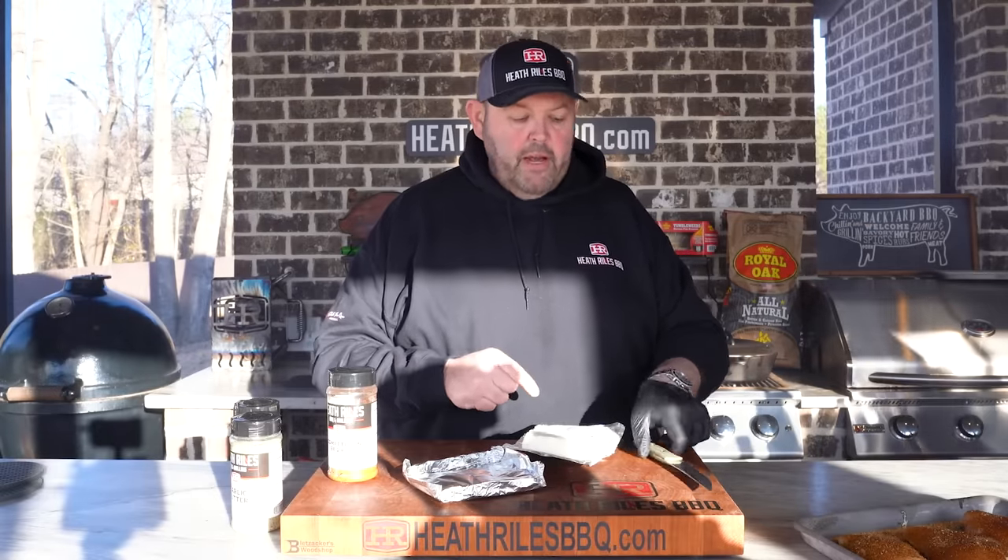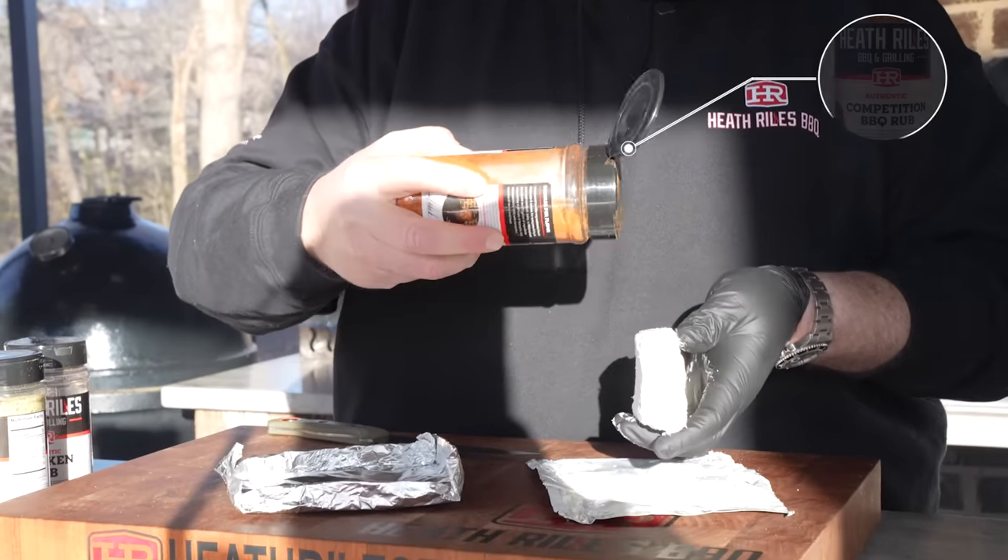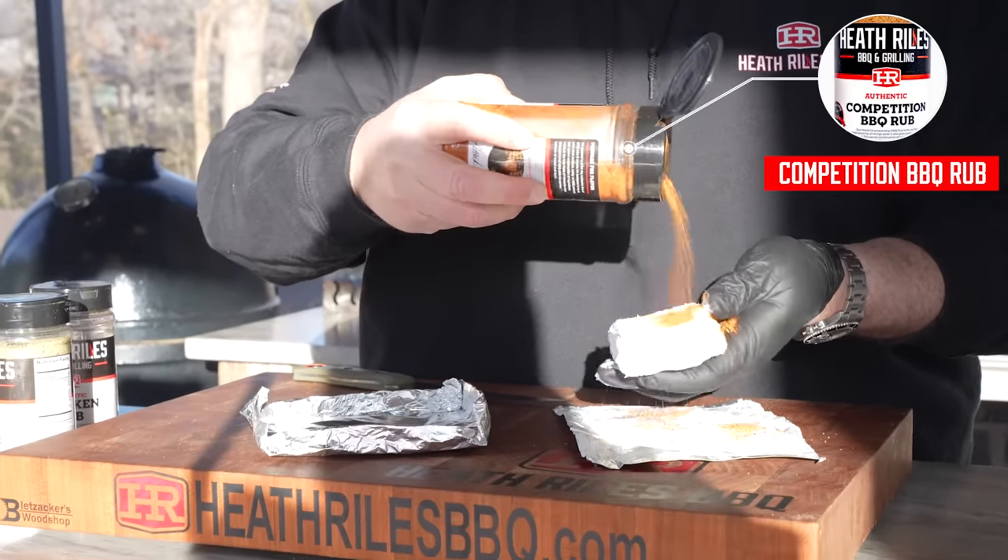Now that that's patted in, I'm going to let it sit and get to room temperature while my grill comes up to temp and I get all the rest of my ingredients ready. Now I'm going to take our block of cream cheese and coat it in some competition rub, because we're going to smoke this cream cheese.